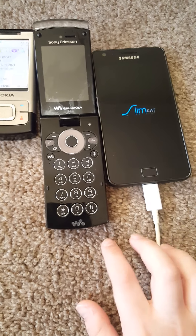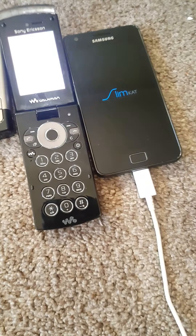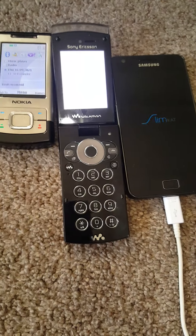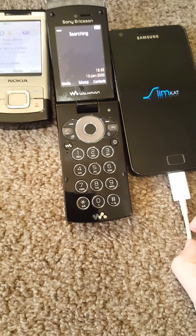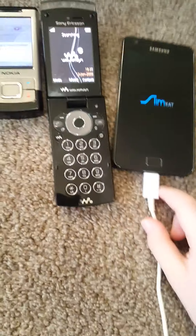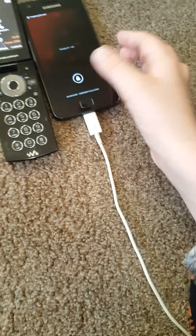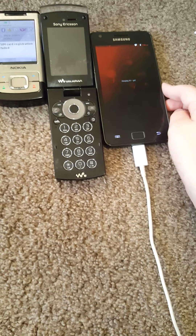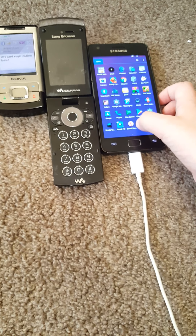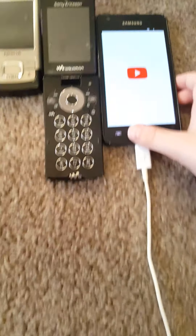I think the Sony Ericsson wouldn't win, or it might win second because it takes quite a long time to boot up. Of course it's rooted. I didn't know T9 phones were faster than nine-year-old smartphones — geez. But it's probably because it's rooted and the boot animation takes a lot longer. It runs Android KitKat with Nova Launcher, which is really great.